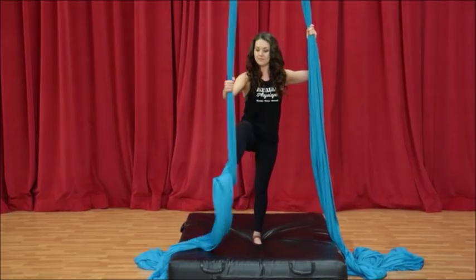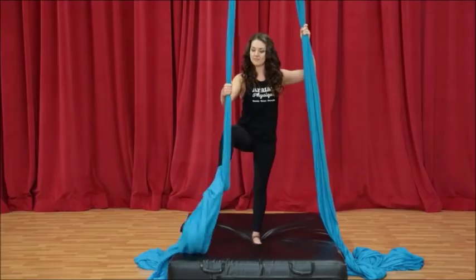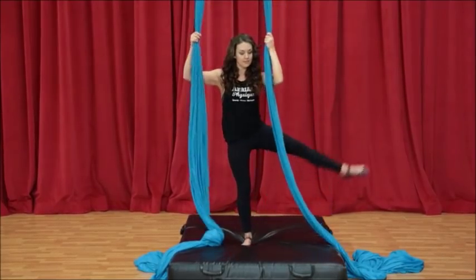To get out, the fabric must be on the inside of the knee, not the outside. Inside of the knee — step up, forward and down.